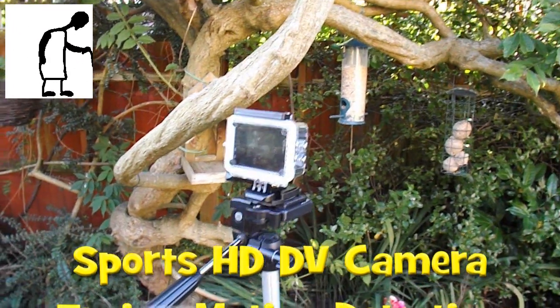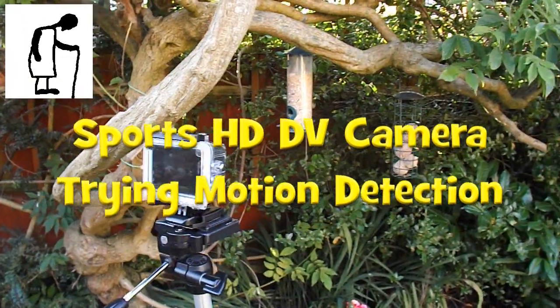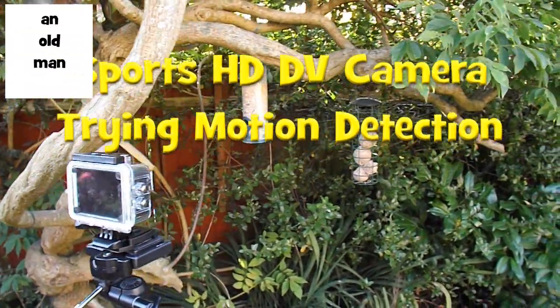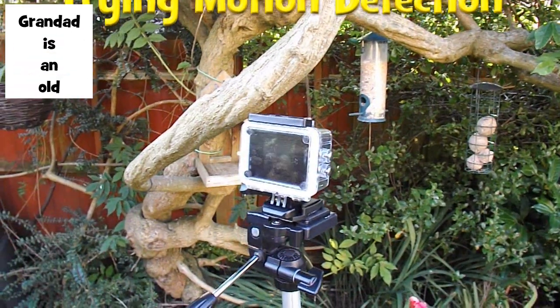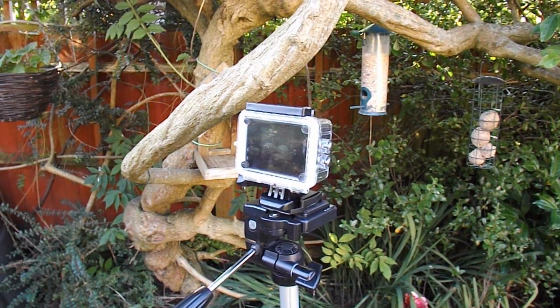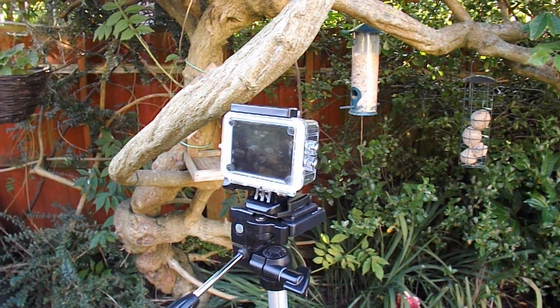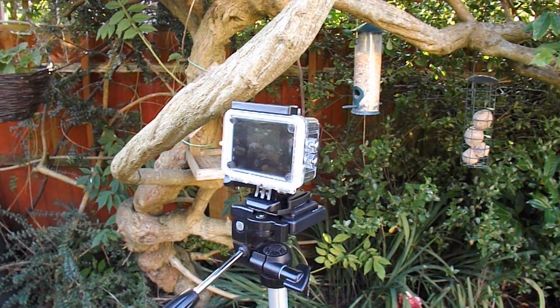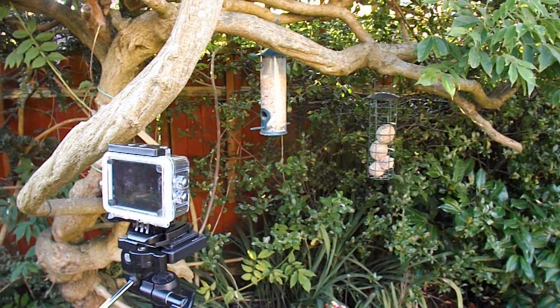Hi guys, I'm going to set my new camera up to watch the birds on the bird food, and I'm going to set the camera to motion detection. So we'll see if it actually detects the birds and just films them while they're there, instead of obviously lots of empty space.